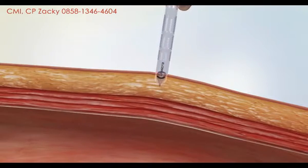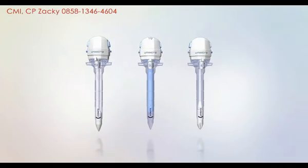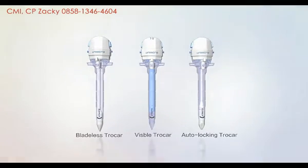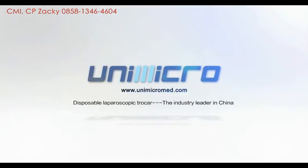The Unimicro trocar family includes visible, Hasson, and bloodless types with different diameters and working lengths, which could meet the customized requirements of different surgeries. For more information, please visit our website at www.unimicromed.com.